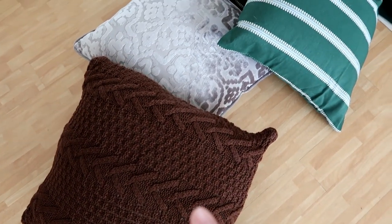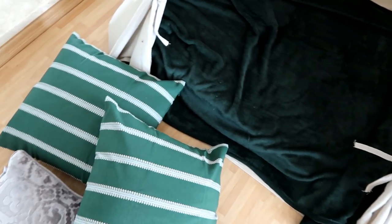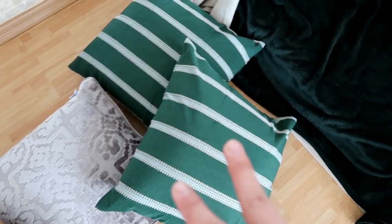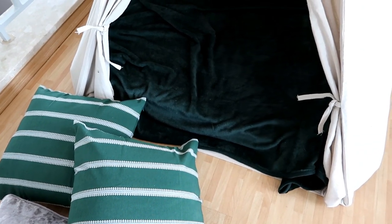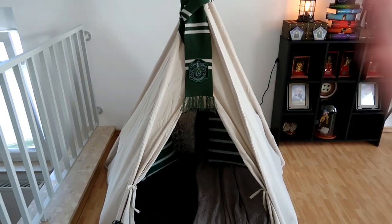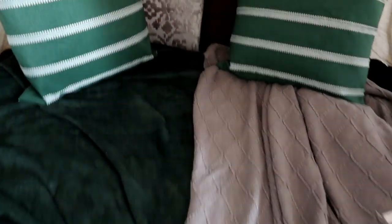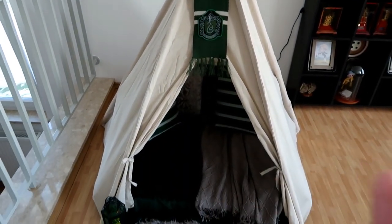I decided to go with the darker brown pillowcase and two of the green ones — I do like it because it's very dark but still gives off the Slytherin vibes. I was going to use two brown but that'd be too much brown, so two green it is. Now I'm going to stick the pillows in, layer all the blankets, and check back in once things are situated. I wrapped the scarf around it and inside I have the four pillows and the lanterns — now I just have to figure out the twinkle lights and finishing touches.